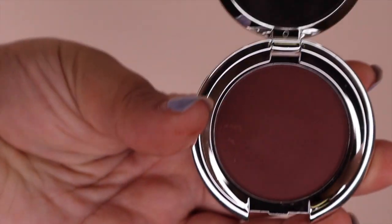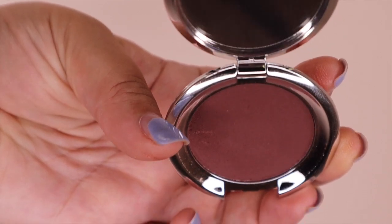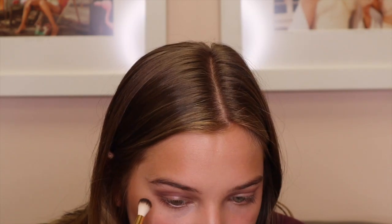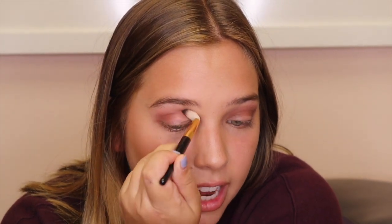To start out I'm going to be using Nude Envy eyeshadow in the shade Dazzle. This is a darker, almost maroon color and I'm going to be putting that in the crease of my lid to start. I'm using a fluffier brush because I don't want this to be too harsh. This is the base color — just really make sure to blend it out so there aren't any harsh lines. Just kind of a smokier look.